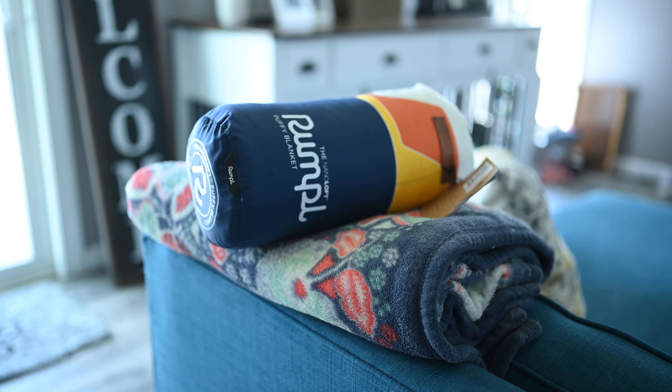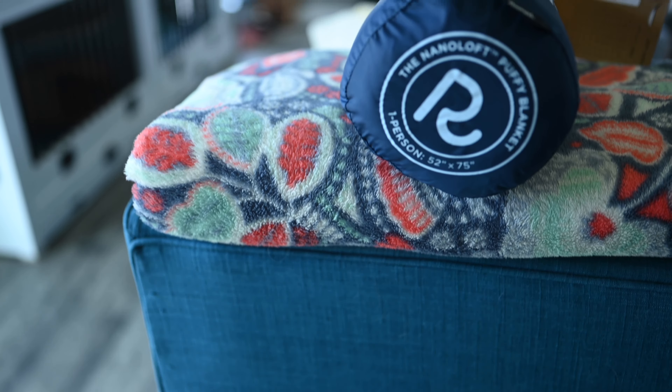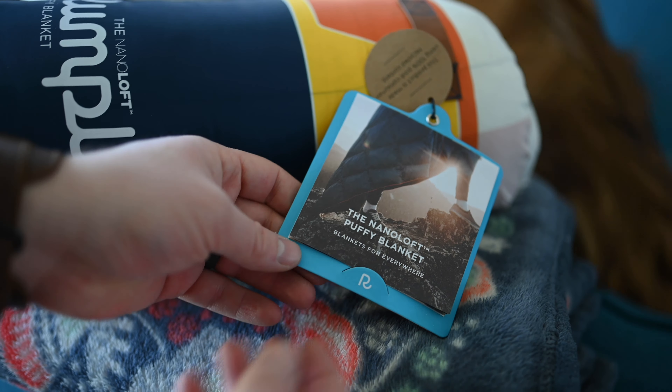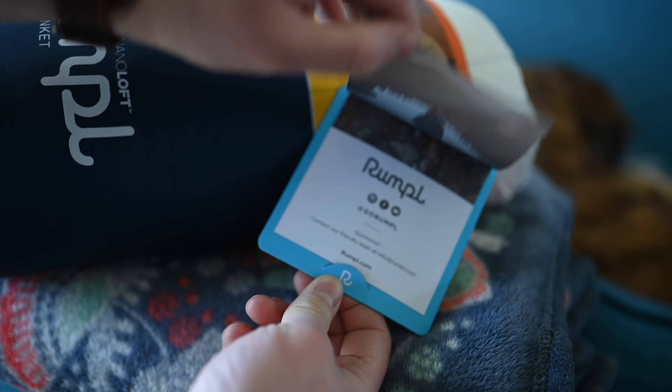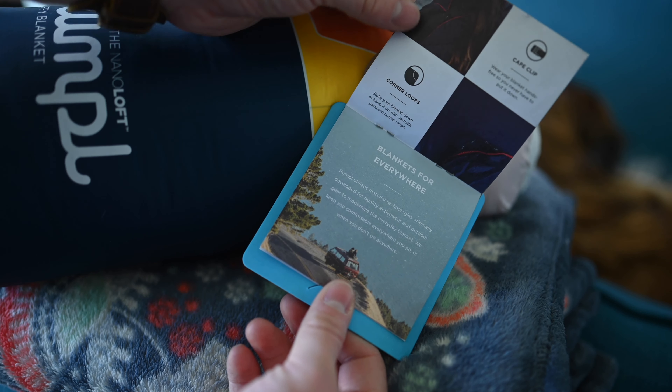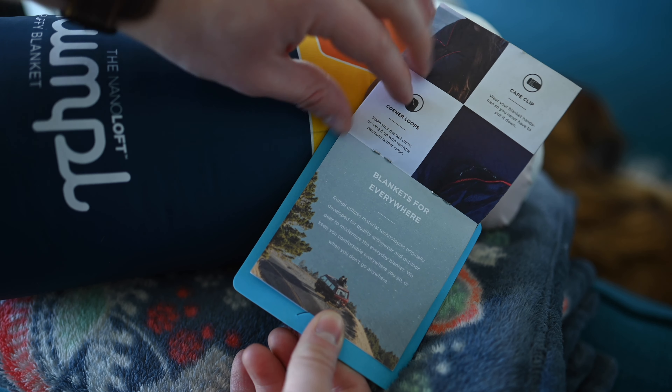Hey everyone, it is Andrew here. We are looking at the Rumple Nano Loft blanket. Rumple makes a lot of blankets, but the Nano Loft is probably my favorite. This is their first blanket to use their synthetic alternative to down, and in our testing it is ridiculously comfortable and so warm.